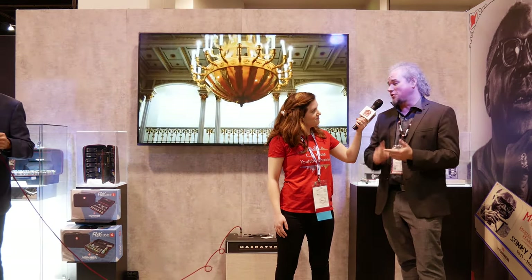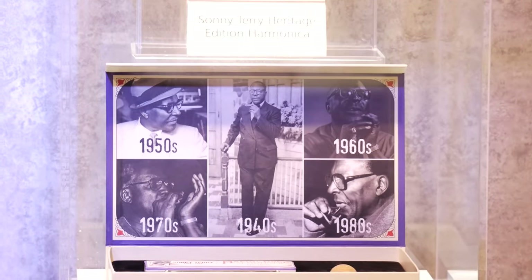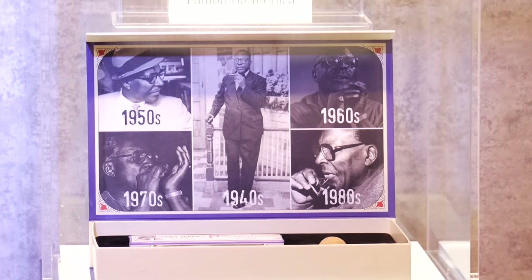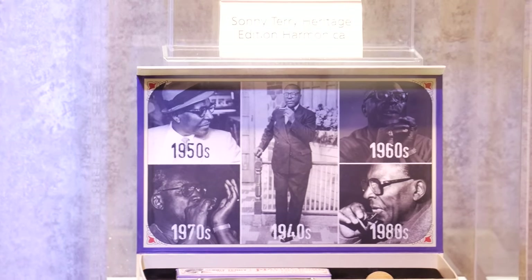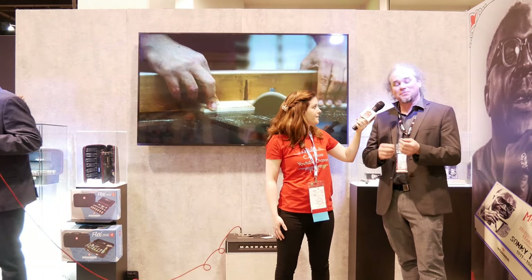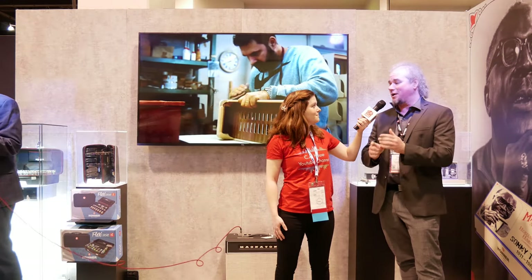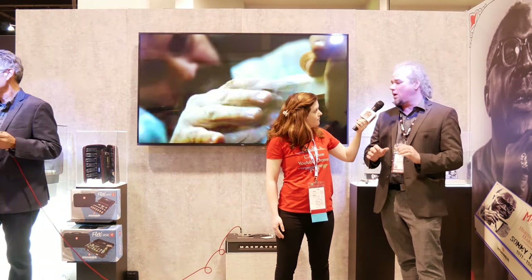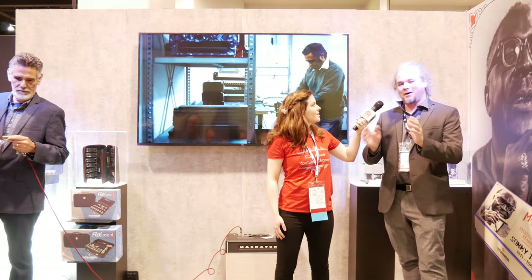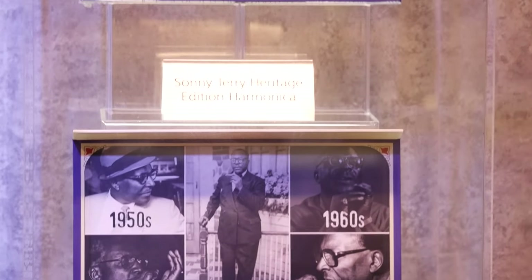We're really excited this year — we have so many new products that have come out. The first being the Sonny Terry Signature Harmonica. I cannot emphasize enough how important Sonny Terry is to the harmonica. He has influenced so many players over the years and has such a lasting impact. So we're recognizing him with a Sonny Terry Signature Harmonica, which is basically a Marine Band Harmonica just like he used to play, with the old orange and black comb. It also comes with a vintage-looking case and a stamp.